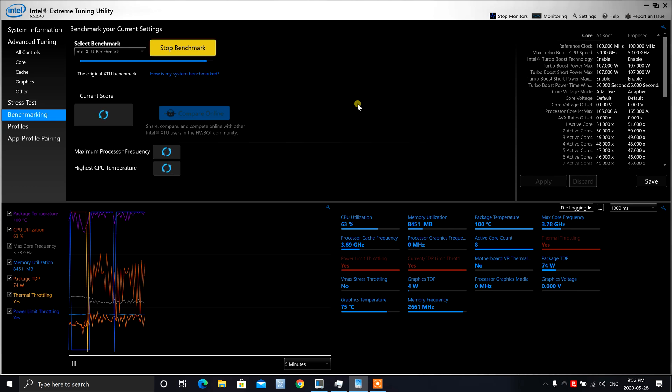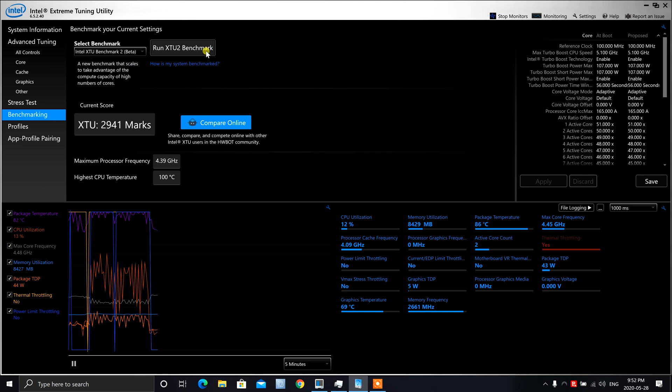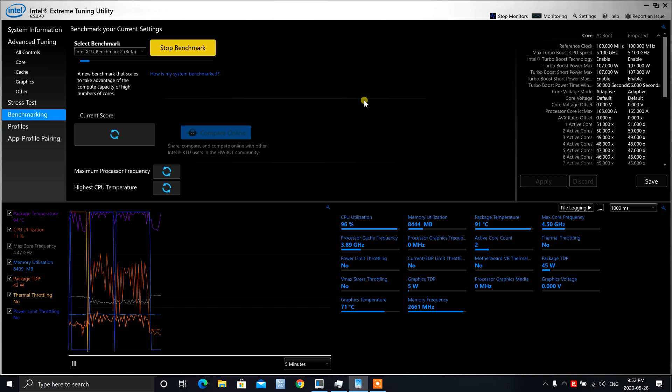There you guys have it — we got a score of 29.41. Let's go ahead and run the beta version as well. I know that one does some different tests, so let's run that and see how it goes. This one seems to be moving fairly quickly.